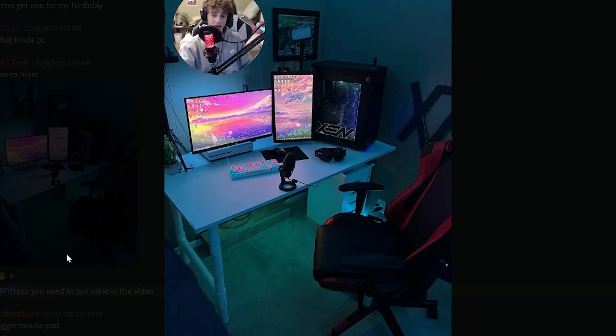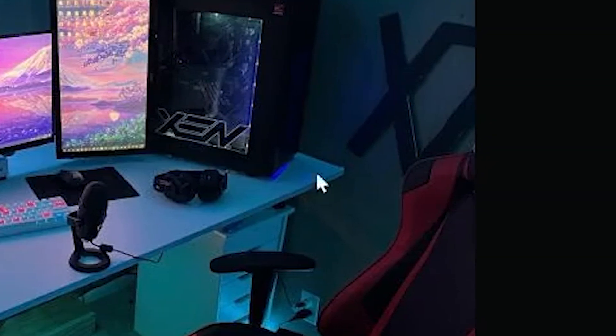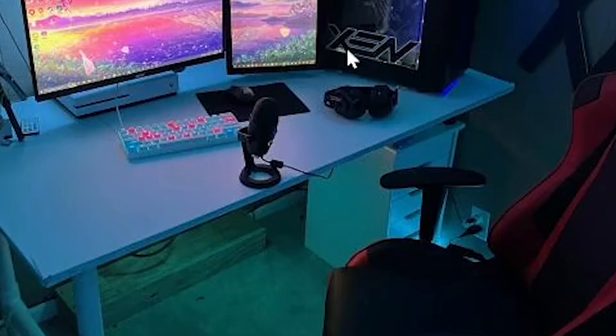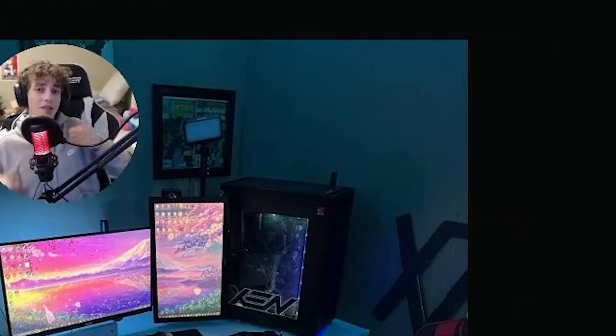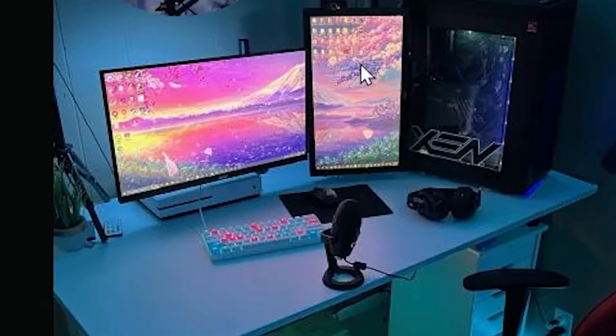Next we have Zaris with this fire blue setup going on. He has the pink monitor background — I'm loving it. He has the Zen sticker on there too.